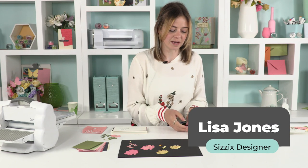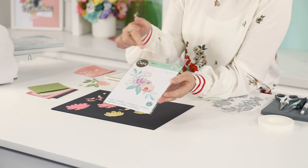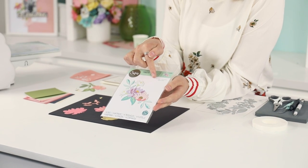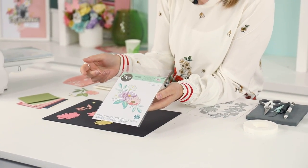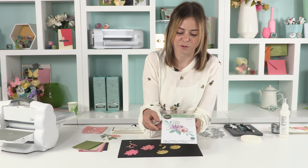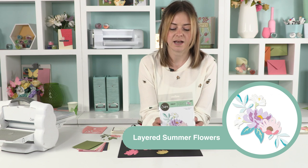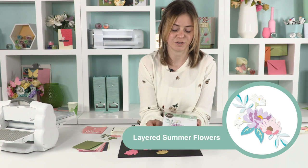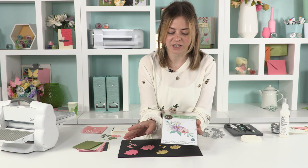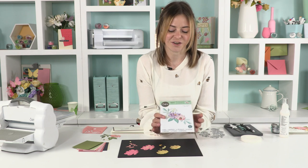Hi guys, my name is Lisa Jones and I'm a die designer here at Sizzix. My main role is to design these dies. You've probably seen our little logos here on the packaging — this one is one of mine. I've actually drawn this flower and then got it created into a die. It's a really exciting role and it's really nice to see it used by our makers. This one is Layered Summer Flowers and is released as part of the Sizzix Chapter 2 range. I'm going to be showing you some inspiration of what you can make with it, and also make a card together.